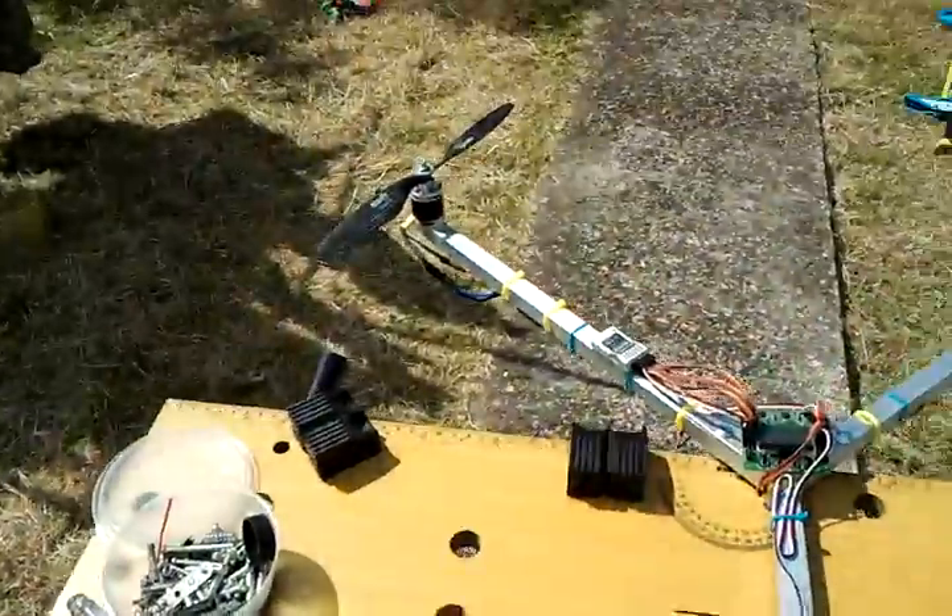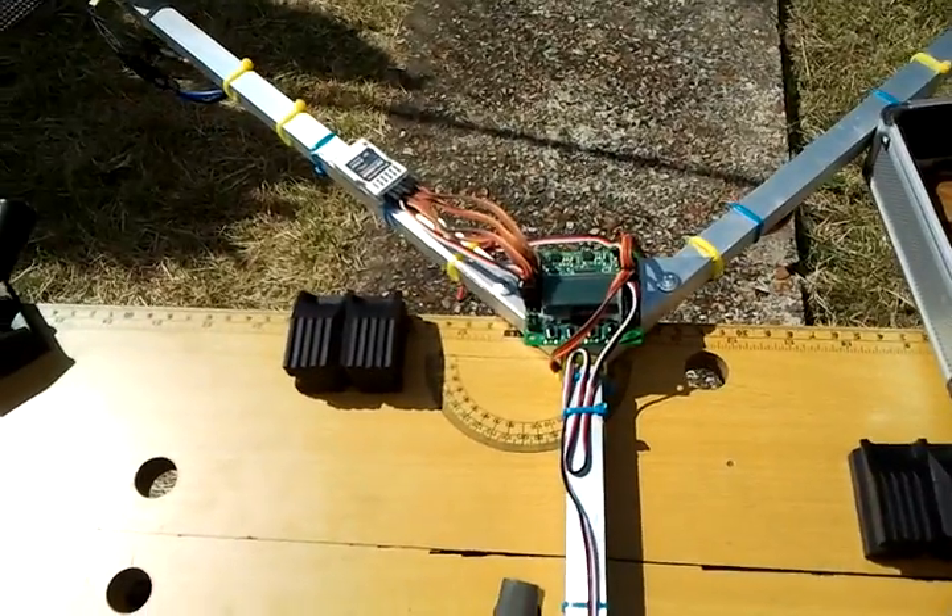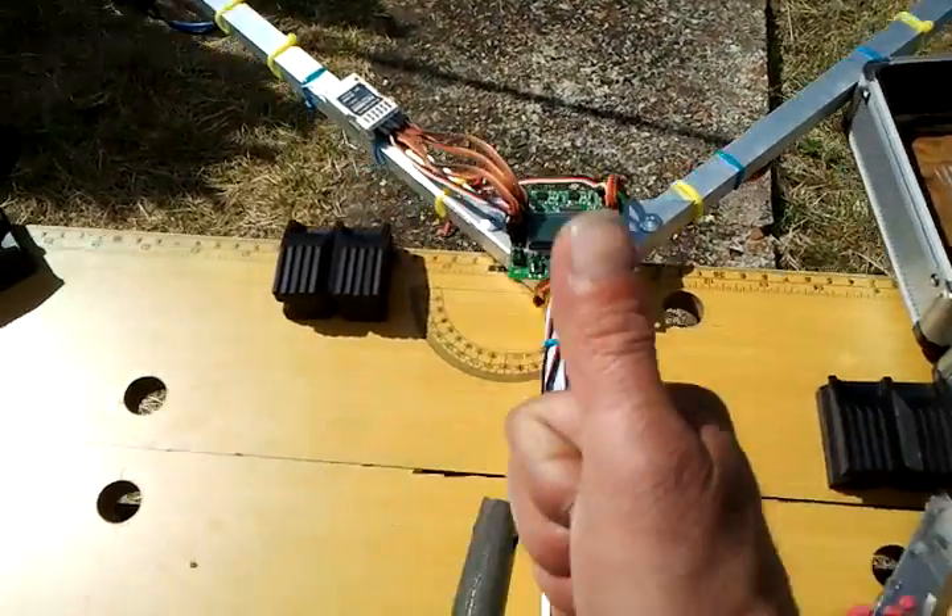Give that a few hours to dry, put it all back together, and I'll actually fly her. I'll keep you posted. Cheers for watching.